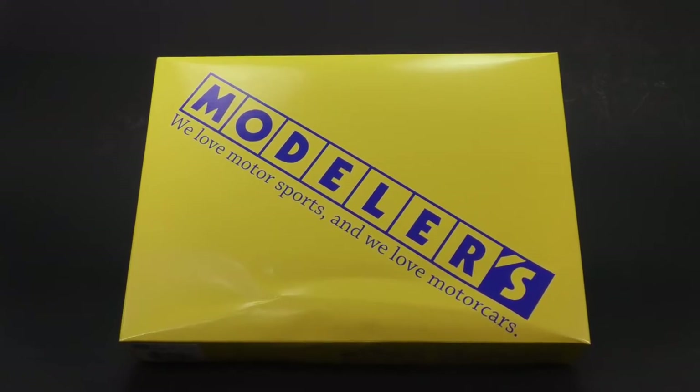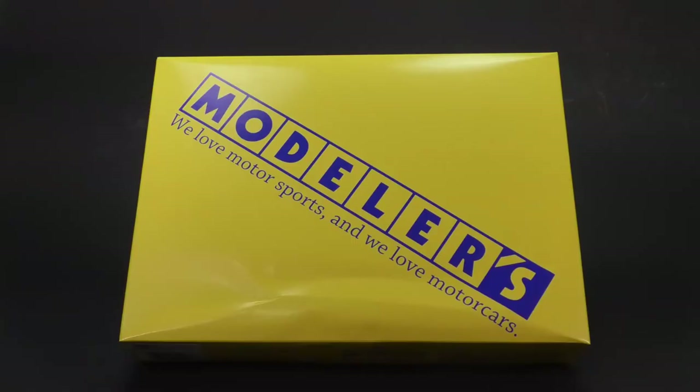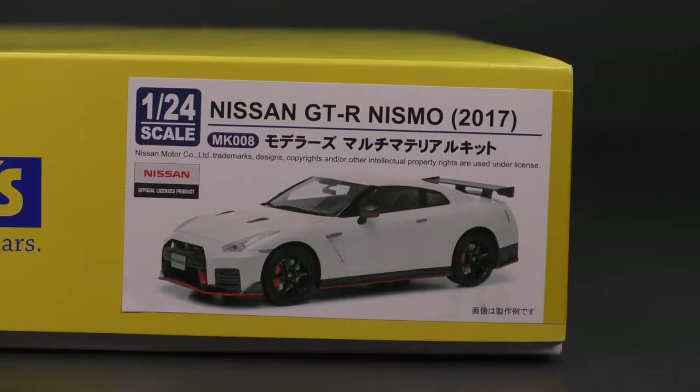It is the Nissan GT-R Nismo Edition for the 2017 model year from the modelers. It is today's What's in the Box. Welcome into another What's in the Box look. Today we are taking a look at the 2017 Nissan GT-R Nismo Edition from the modelers.